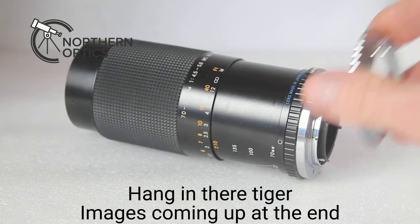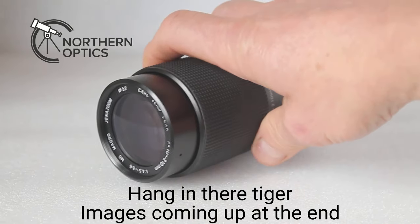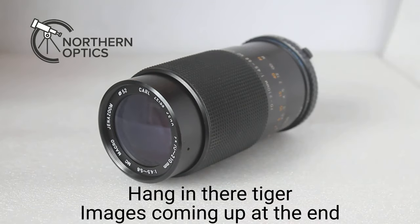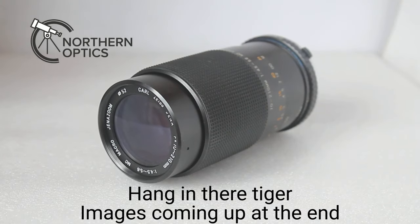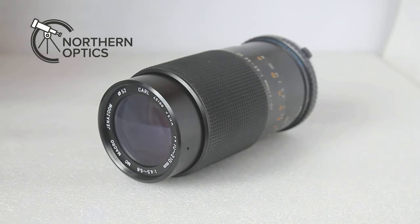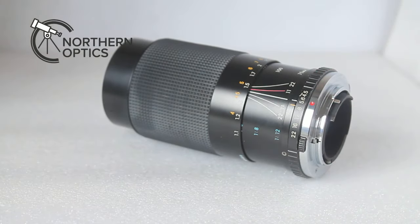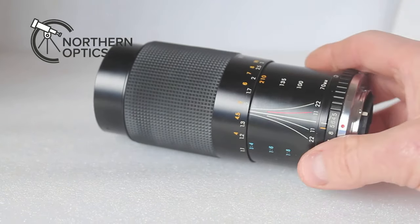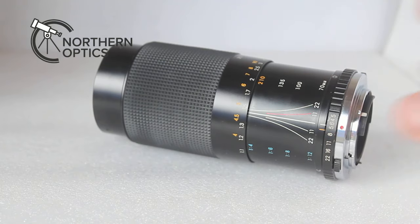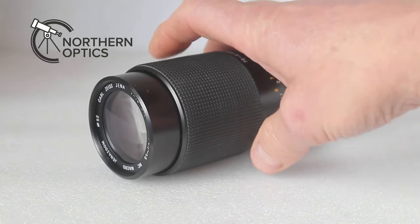You simply fit it just as you would put a lens on a DSLR or mirrorless camera — red dot to red dot, click it into place, and then put it onto your camera. You can use it with the Canon EOS range in aperture priority, so other than manual focus and setting the aperture yourself, the camera will set the shutter speed and ISO.